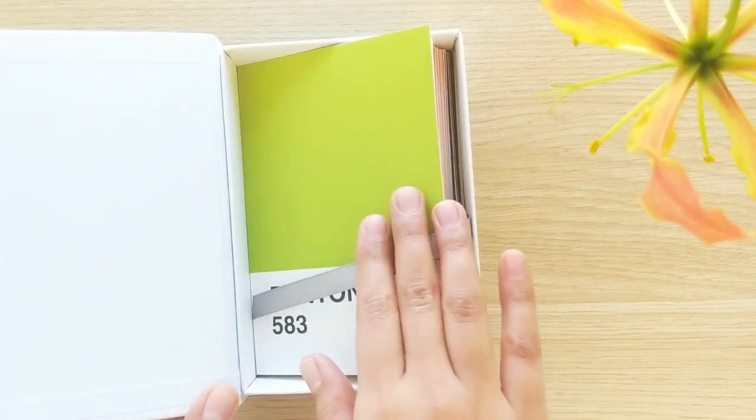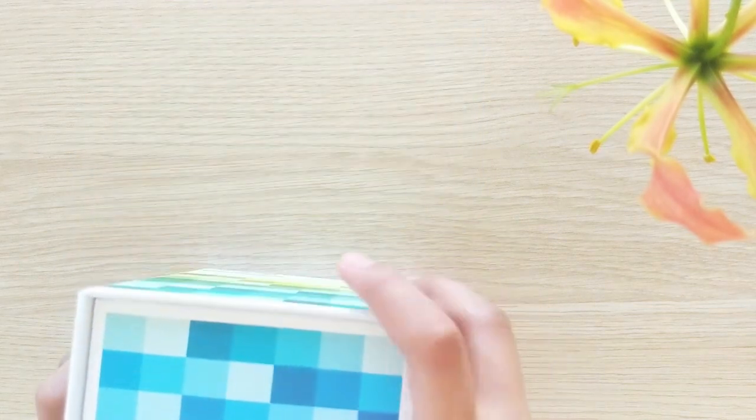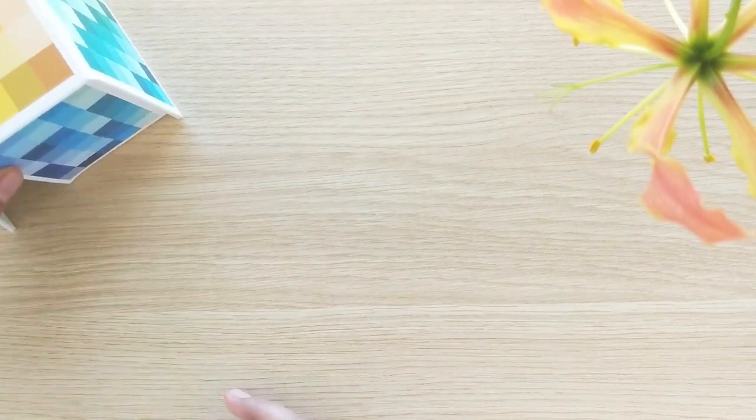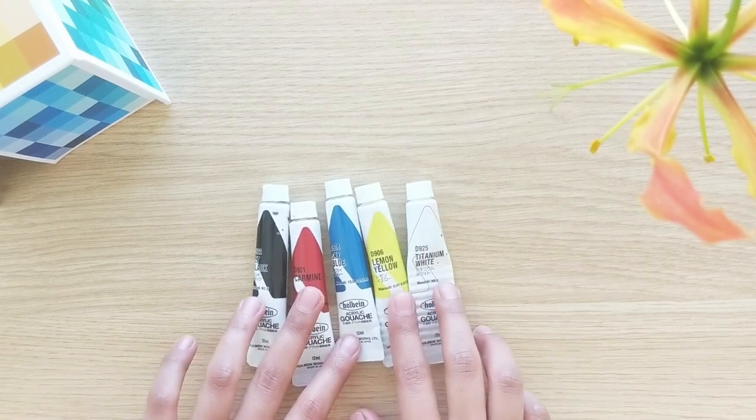First, let's talk about the supplies that I used. I got these set of 100 Pantone postcards that I paint on. And for the paints, I used these Hoban Acryla Gouache — my first time using them. Again, I'll leave all the links below.